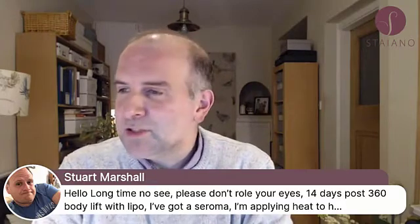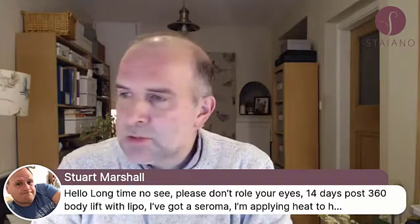Why would I roll my eyes? How do I roll my eyes? Is it like... it's got a seroma? No, Stuart. I've got to be honest with you, Stuart.